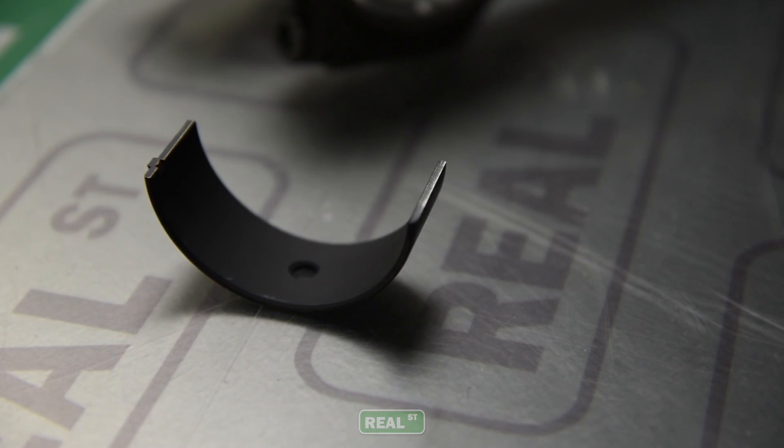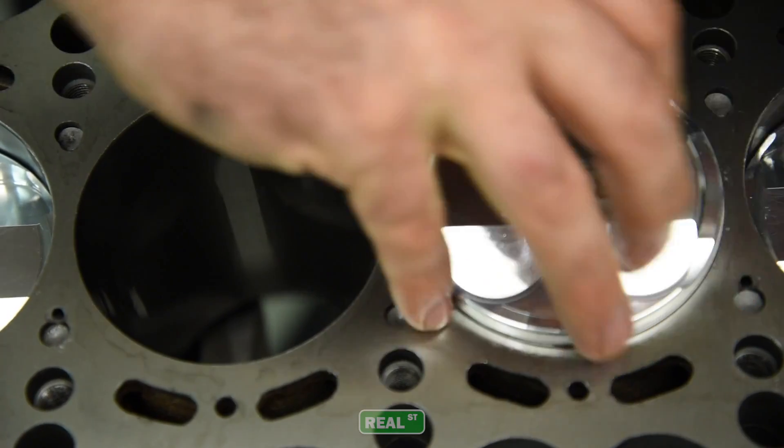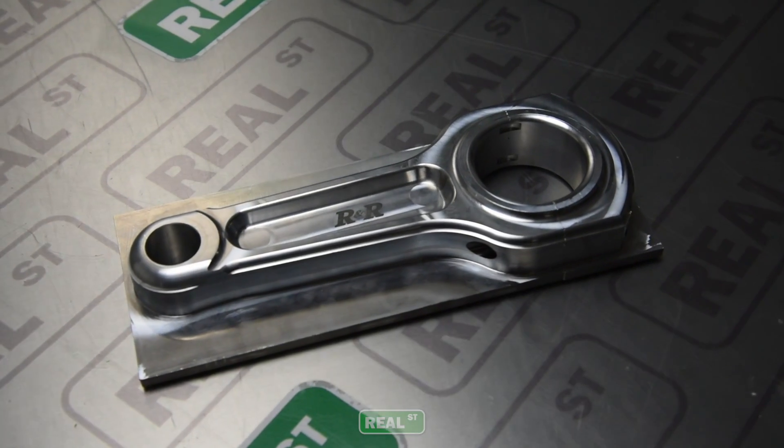You have increased crank life and increased block life. All the vibration that was normally rattling and causing micro-welding on the caps — a lot of that's going to go away because the aluminum rod eliminates a lot of that nastiness.